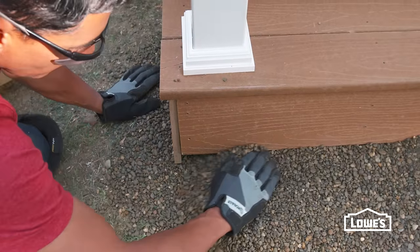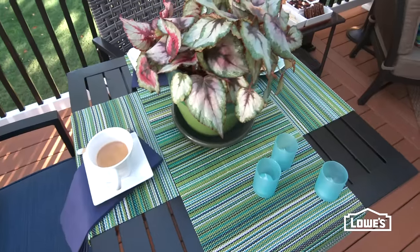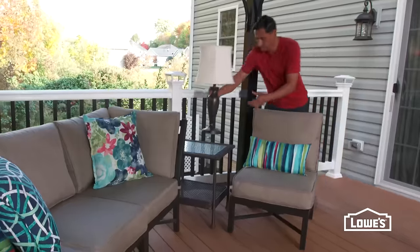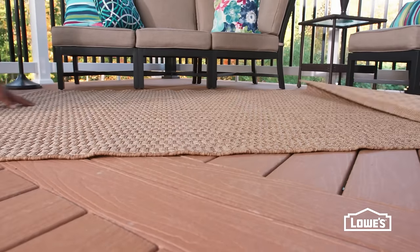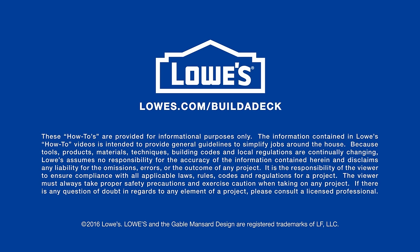Then fill in around the footers with gravel. And now your composite deck is finished. Next, make your deck stand out with accessories — see how to add the finishing touches in the next video. To learn about each step of deck installation, go to lowes.com/buildadeck.